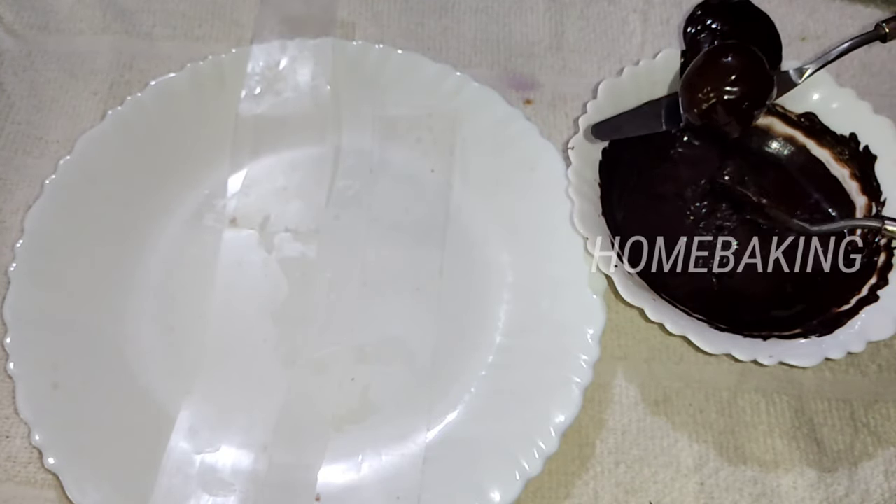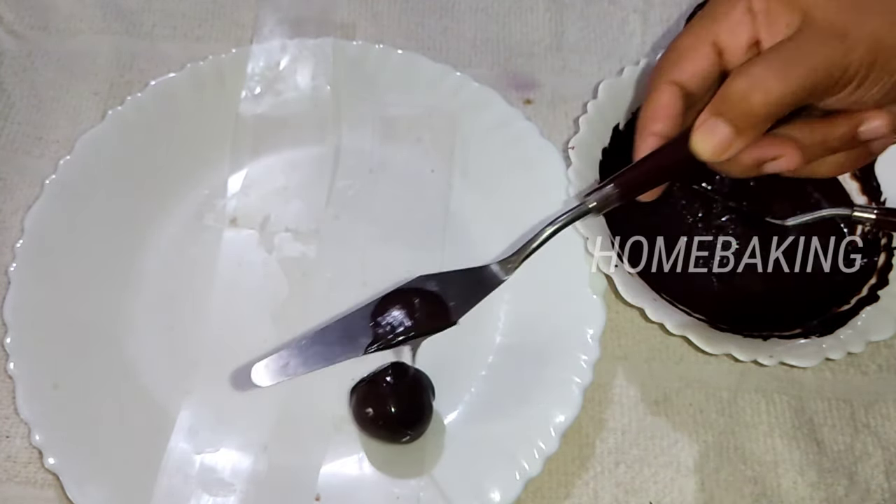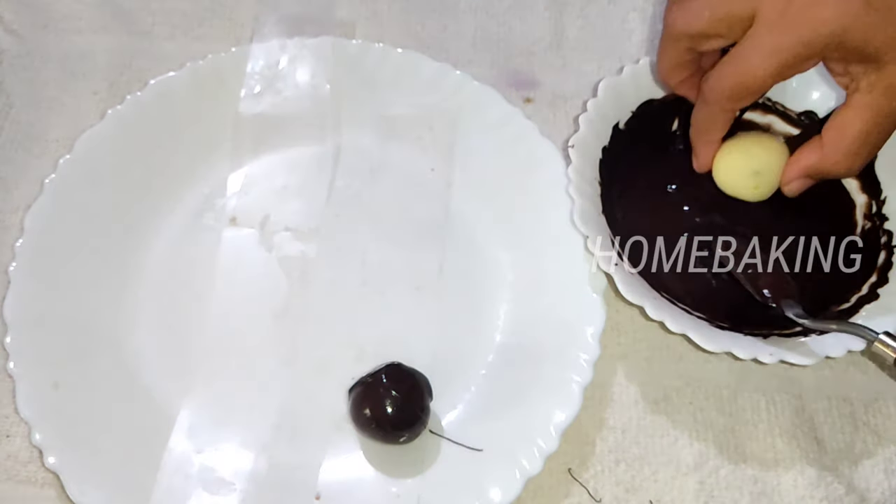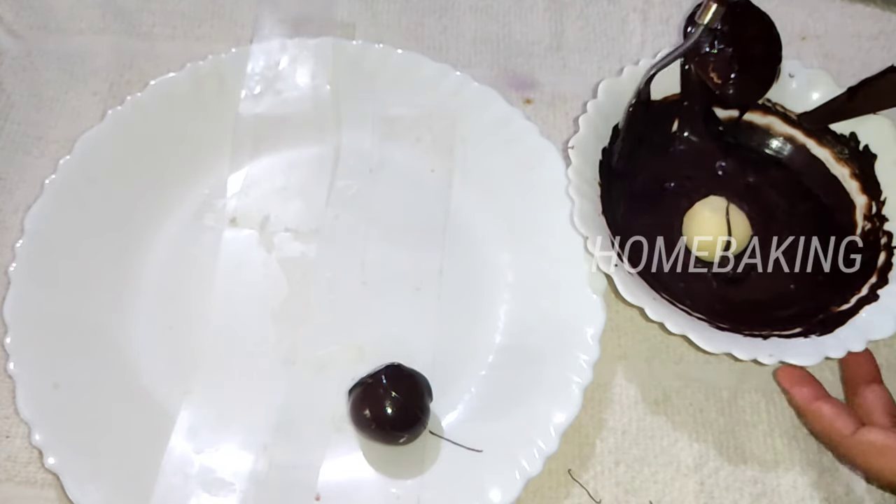We will put two specks on it and place a sheet on top.